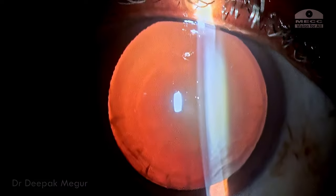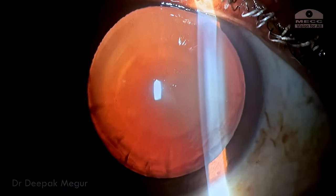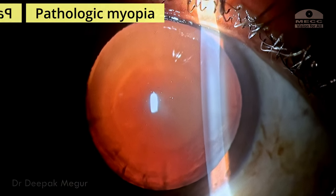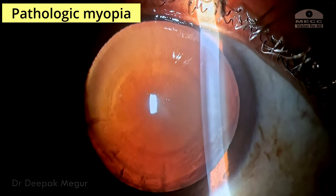Let's talk about cataract surgery in pathological myopia. This is a 65-year-old lady who has been wearing thick glasses for all of her life and has now come for cataract surgery.